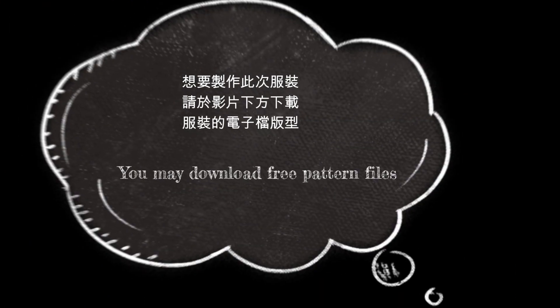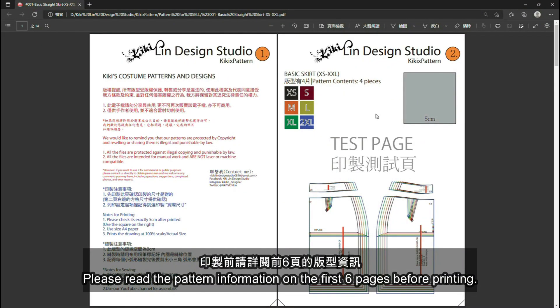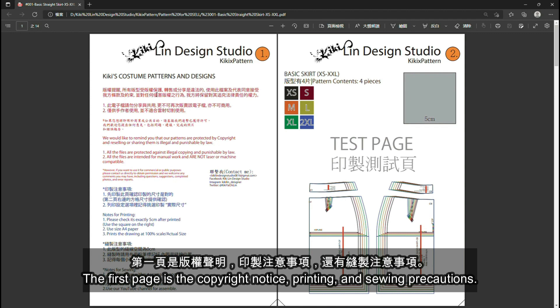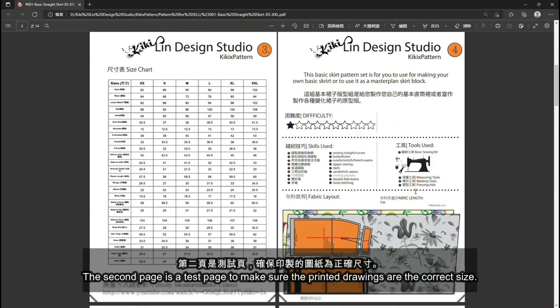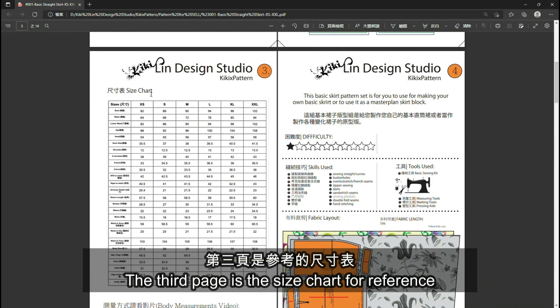You may download the free pattern file at the link below. Please read the pattern information on the first six pages before printing. The first page is the copyright notice, printing and sewing precautions. The second page is the test page to make sure printed drawings are the correct size. The third page is the size chart for reference.